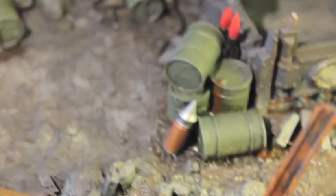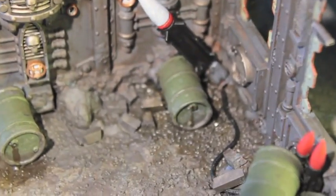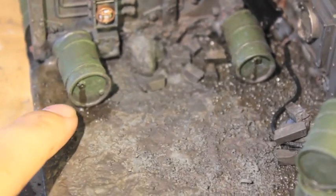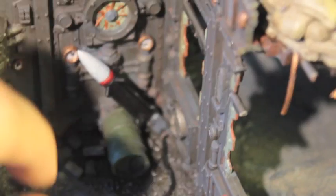Here you can see all of the barrels from Pegasus Hobbies. I used AK Interactive's engine grime to make engine oil streaks and little puddles of Promethium, so it looks like the barrels were just tipped over and all the oil is leaking out — ready to get lit and have everything explode in the area.